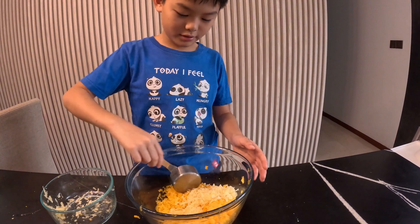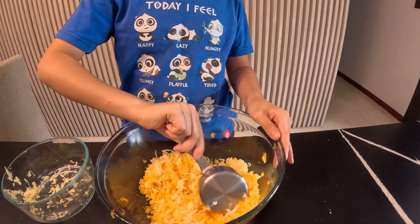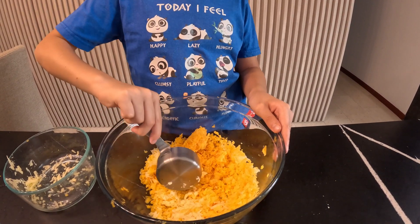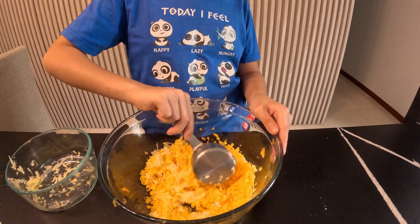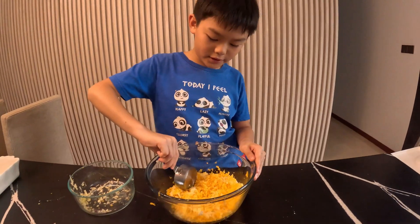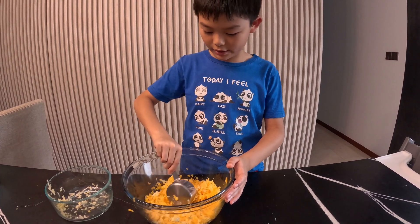We'll take our measuring cup and mix. Remember, to make this, we need two cups of sharp cheddar and half a cup of gouda. You can replace the cheeses with any cheese you like.